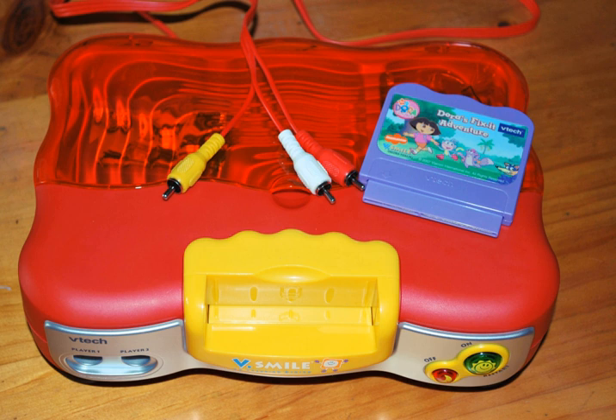A second-generation V-Smile console was launched in 2007. The console is now bundled with a microphone, and a redesigned controller was shipped, which now comes with a graphics tablet built in. However, the design of the console is still the same as the first-generation console apart from the presence of a microphone holder. The internals also appear to be based upon the design of the first-generation console, as software meant for the first-generation console is playable on the second-generation console and vice versa, although software that takes advantage of the microphone feature will disable those sections if played on the first-generation console.